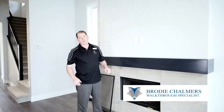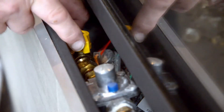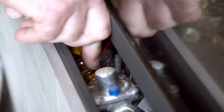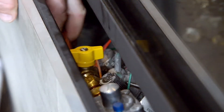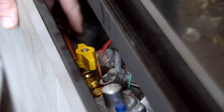Today I'm going to show you how to turn your gas line off your fireplace and adjust your flame height. Inside here you're going to have your gas shut off. Straight in line is on, and turned sideways is off. That's off, and that's back on again.